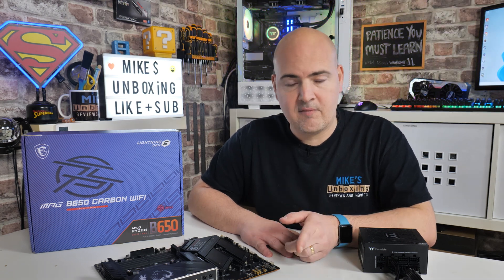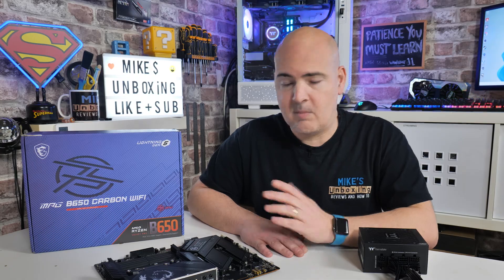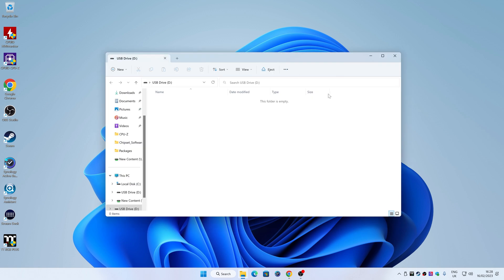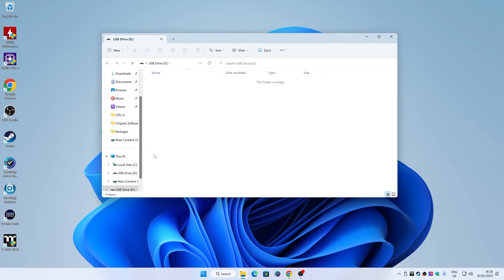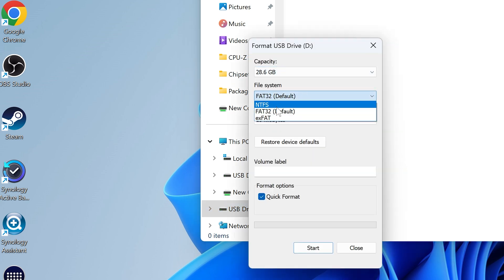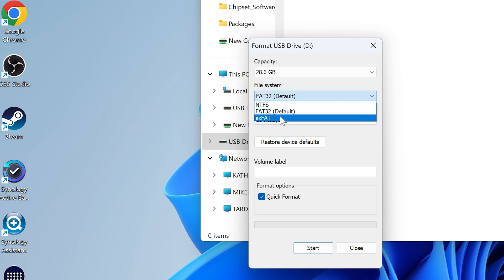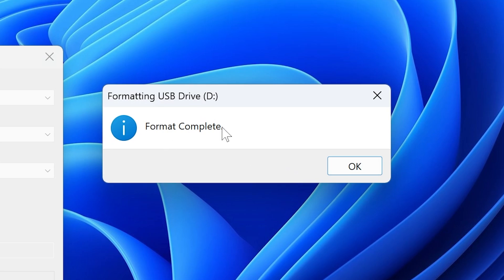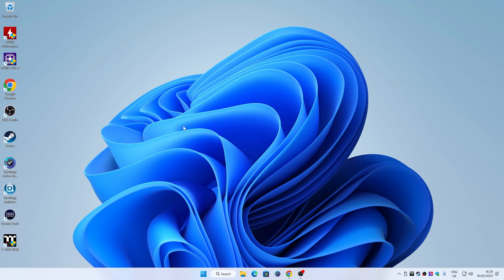First of all, we're going to get the drive ready and download the file to flash to our motherboard. Plug your USB stick into the computer. If it isn't already empty, you'll need to format it — right-click on the drive and choose Format. Make sure it's set to FAT32, not NTFS or exFAT. Set allocation size to default, and ideally remove any volume label. Click Start, confirm the warning, and the format is complete. That is the drive ready and waiting.